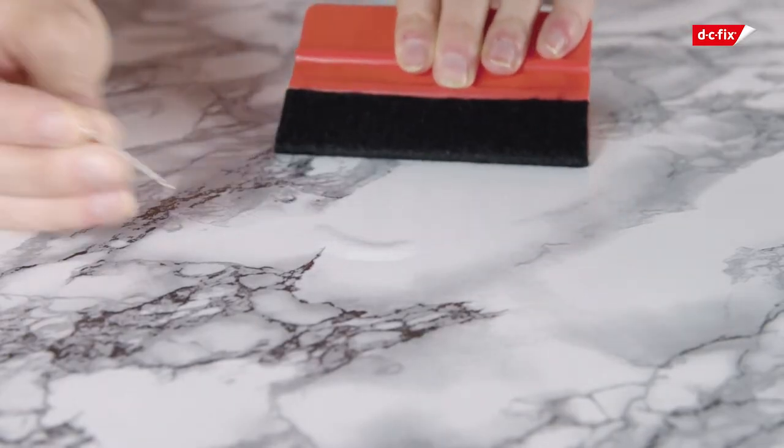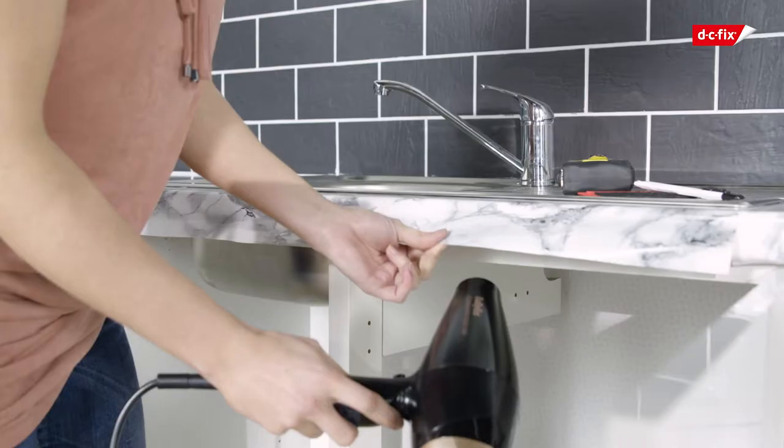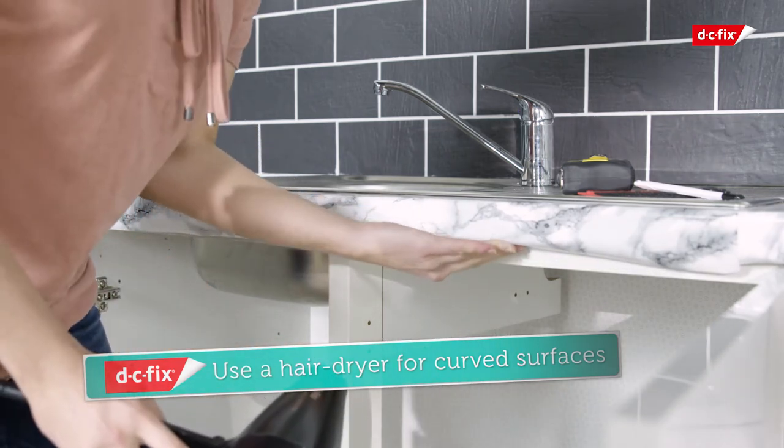Alternatively, use a pin to prick a hole in the film and release the air. When applying to curved surfaces, use a hairdryer on the coolest setting to soften the film — this will allow you to mould it easily around the worktop edge.